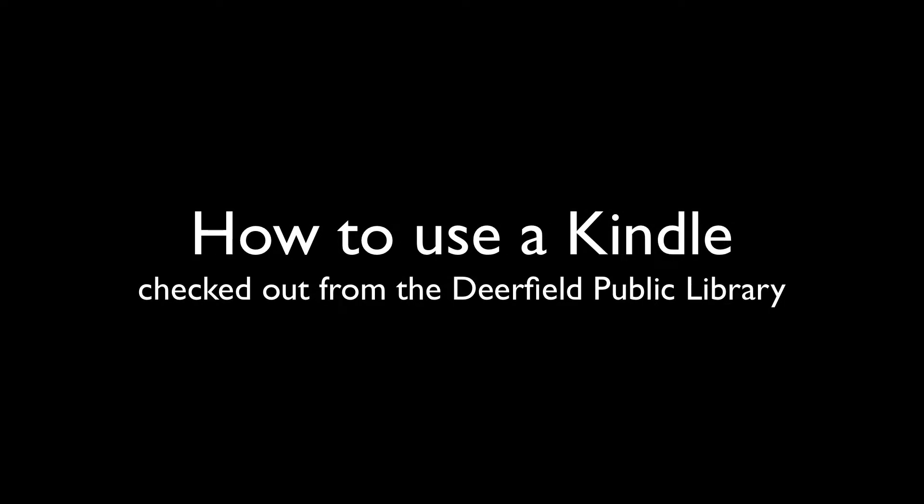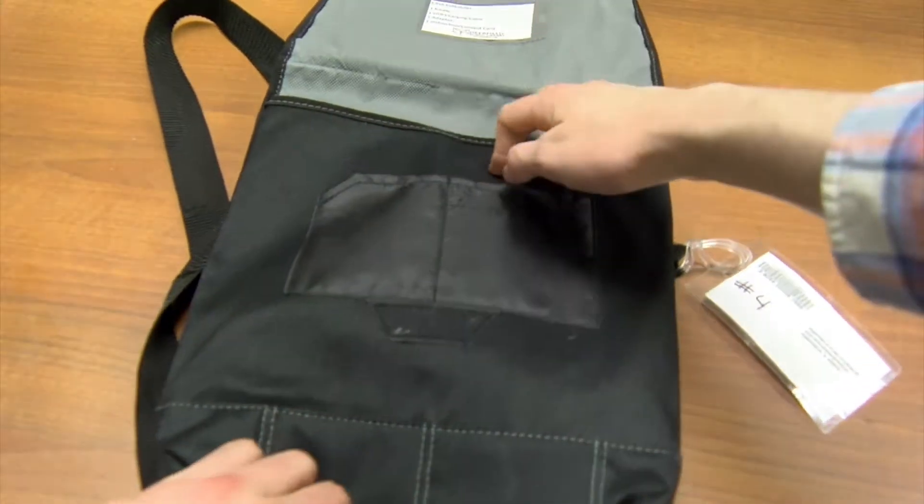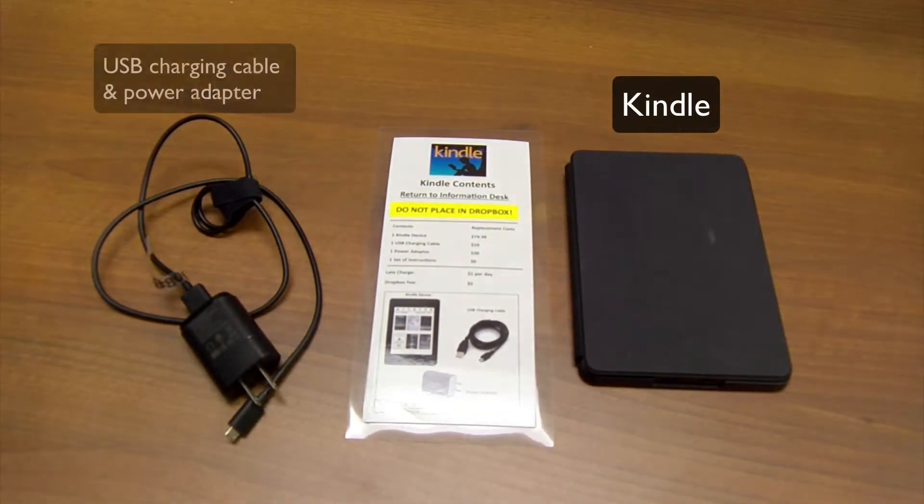In this video, I'm going to show you how to use our new Kindle e-readers, which are now circulating. Each Kindle comes preloaded with dozens of titles straight from the New York Times bestseller list and our own book discussion group collection. Each bag will have a Kindle device, a USB charging cable, a power adapter, and instructions.